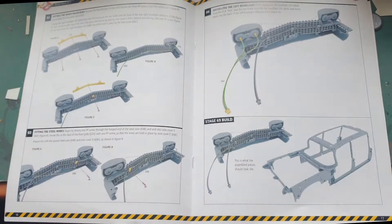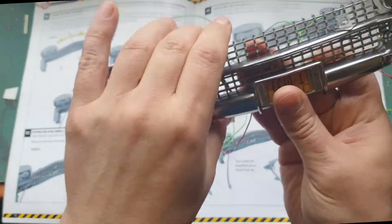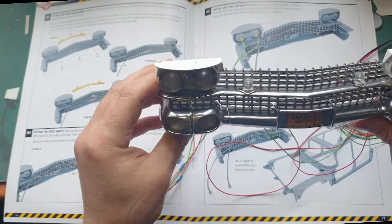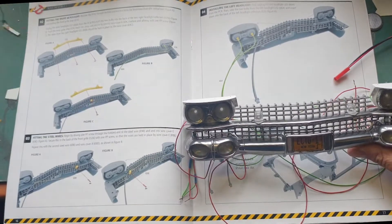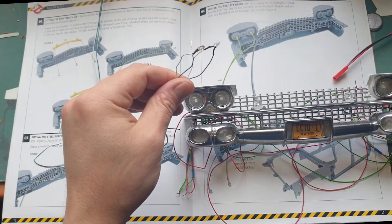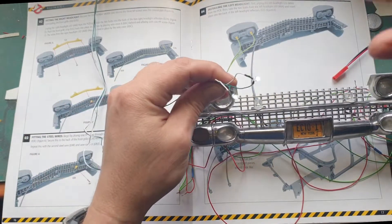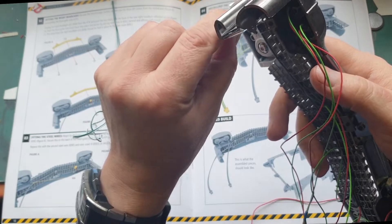Here we have our front section with all these cables running through it. The LED headlights, which go over here, aren't even inserted yet — those are these white LEDs. Let me check if they're connected to the power mod. Yes, I think it's this button — there we are. Let me put them in right now so you can see what I mean.